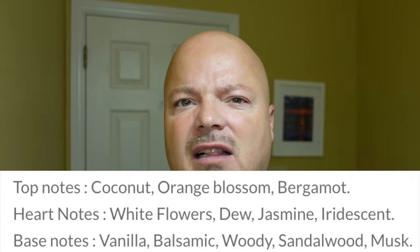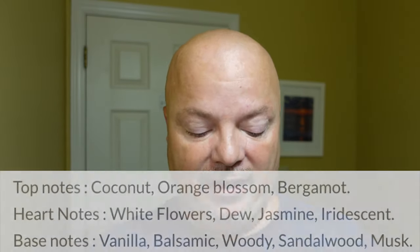It has a beautiful scent. I'll put the scent description for you right there. We have coconut, orange blossom, bergamot, jasmine, vanilla, among other things. It's really nice to my nose. It's got a nice tropical vibe to it, and I do like it. Scent strength is right around that medium level, which I also like.